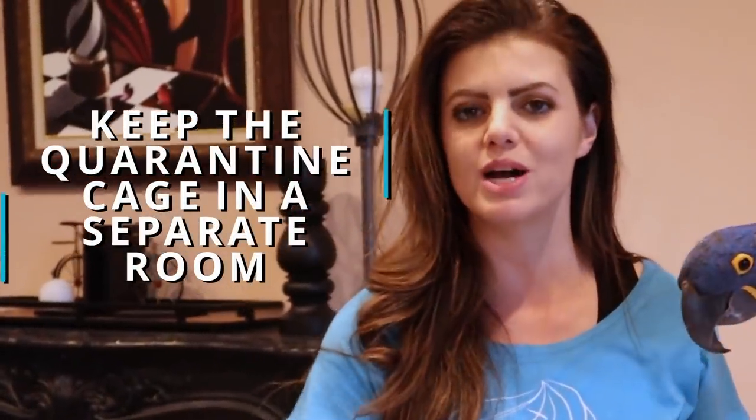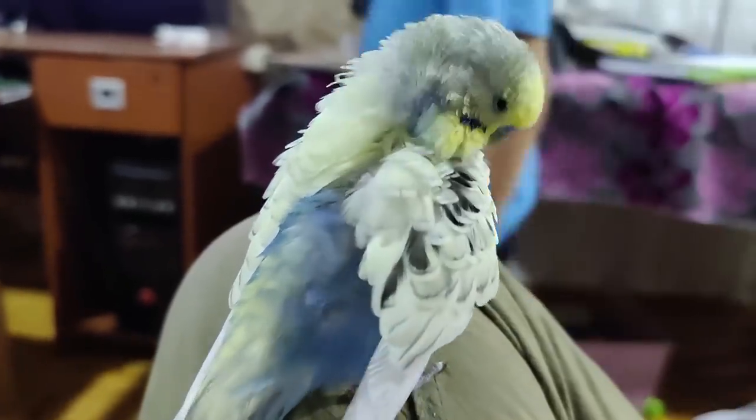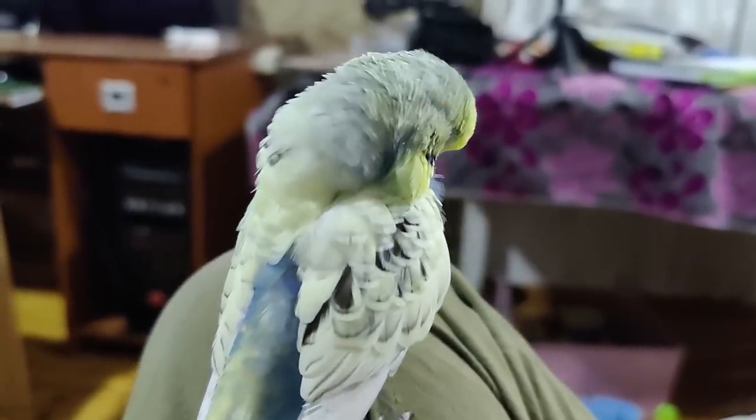Step number two: where do you want to keep this separate cage for your bird? I personally like to keep the cage in my bedroom — it gives me a lot of time to hang out with my bird and bond. You may also want to keep the cage in an office or somewhere where you hang out regularly during the day. Where you don't want to keep the cage is next to other birds where, when the bird gets out, they can integrate with the rest of your birds.